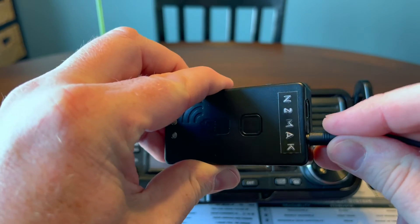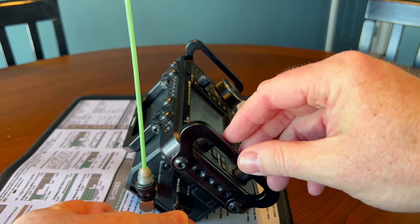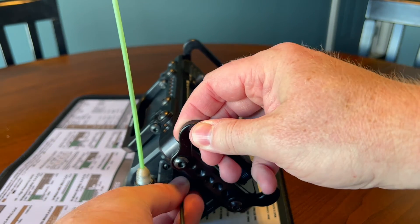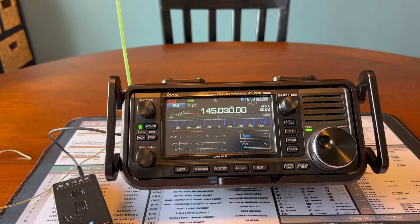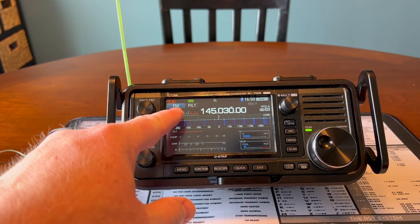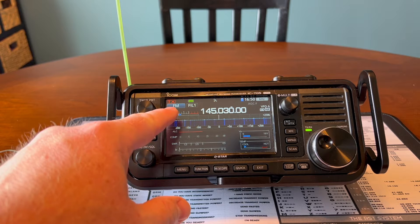It's really easy to connect — just plug in the cable to the radio and TNC, then power them both on. Make sure the radio is in FM mode, not FM digital, like it was when I powered it on.